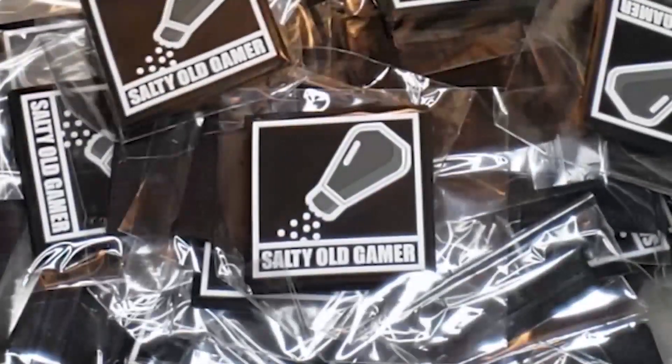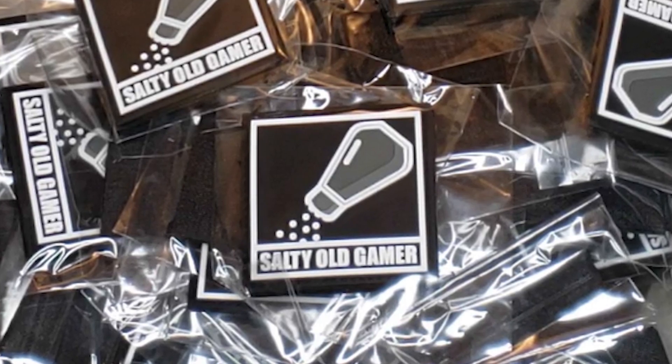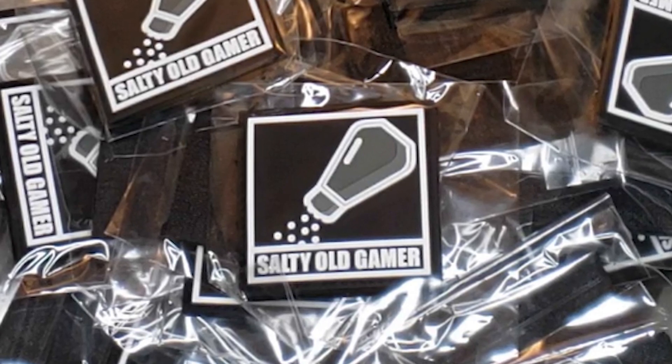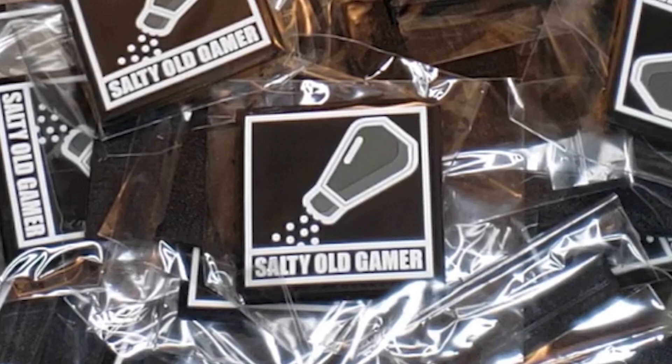Did you guys know that we have patches? That's right, if you're feeling a little salty, you can step out onto the field with this swag on your arm or your chest or anywhere on your gear. And you know you gotta have one of these on that ever-growing patch wall. Or if you just want to help support the channel, pick one up at the link in the description below.